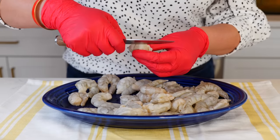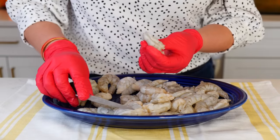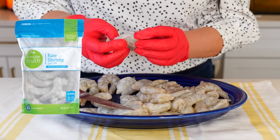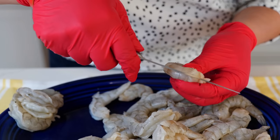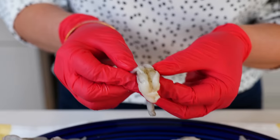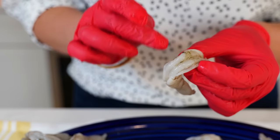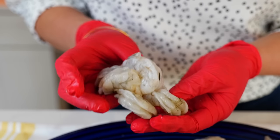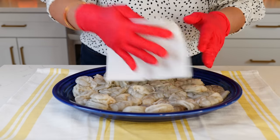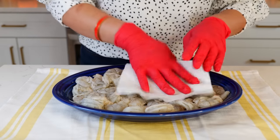Let's start by deveining our shrimp. We want to make sure that our shrimp is beautiful and clean. If I could recommend a brand, the Simple Truth brand at Kroger has the cleanest shrimp I've worked with. I love working with clean shrimp because I just butterfly them and there's nothing there. Out of one pound of shrimp you'll probably get about five that need to be completely washed again and deveined. Once you've deveined your shrimp, make sure it's completely dry — just give it a nice little tap with a paper towel.